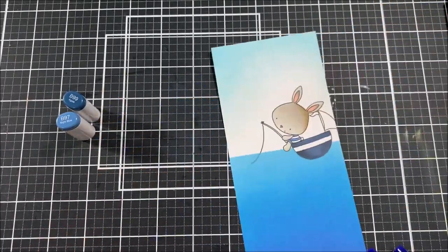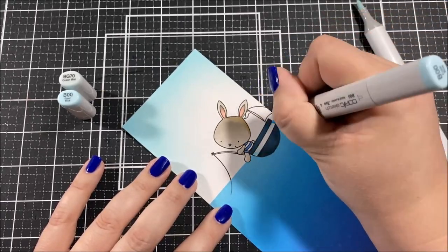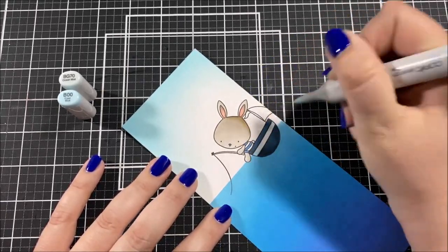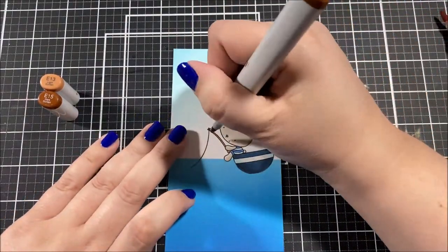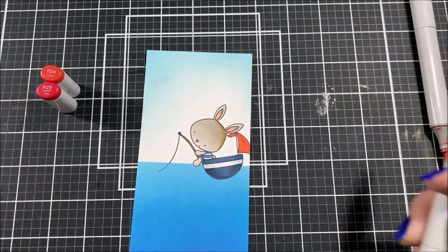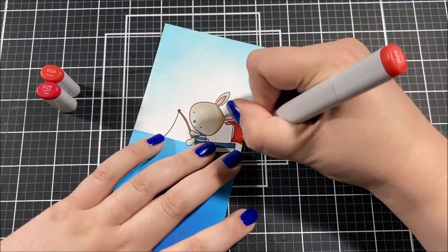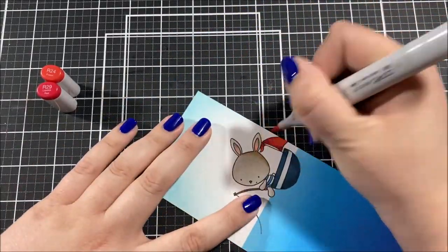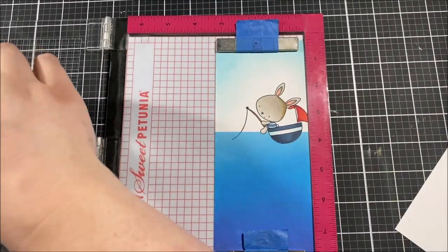When I colored with that really dark navy blue on the boat, some of it did bleed on the bottom, but that's okay — I'm going to be adding details later with colored pencils and that's going to mask it so it won't be as noticeable. That's a common problem I find with darker copic colors; they tend to bleed a lot more than lighter colors, so that's something to be wary of.